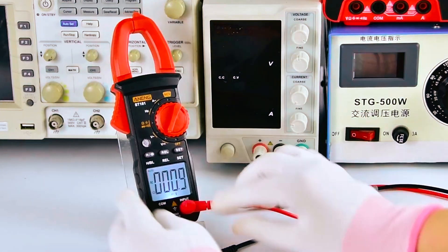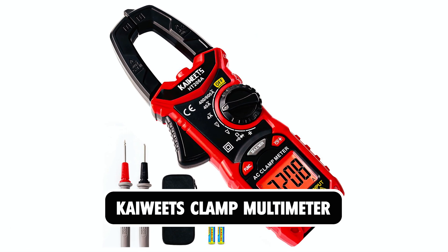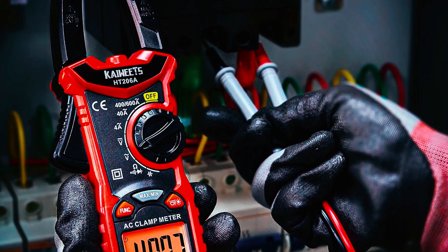Dear viewers, in today's video, we're going to show you the top five best clamp multimeters to buy this year. Let's begin. At number one, we have the Kaiwheats TRMS Digital Clamp Meter.